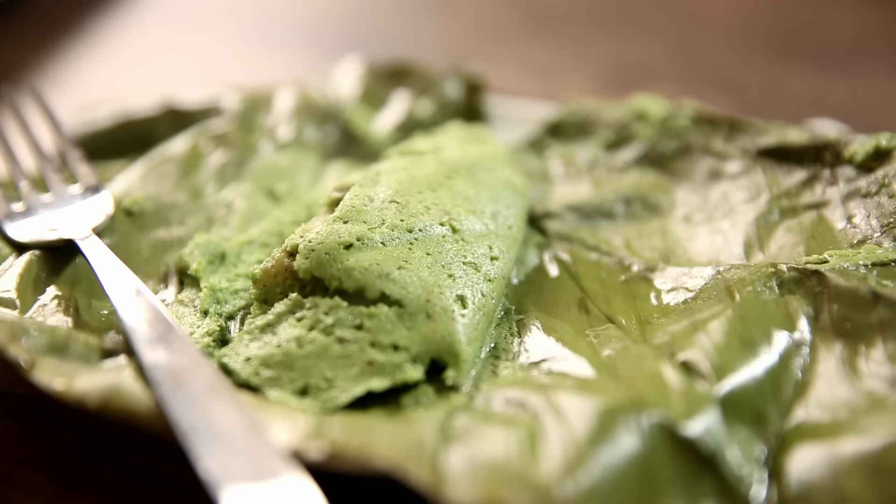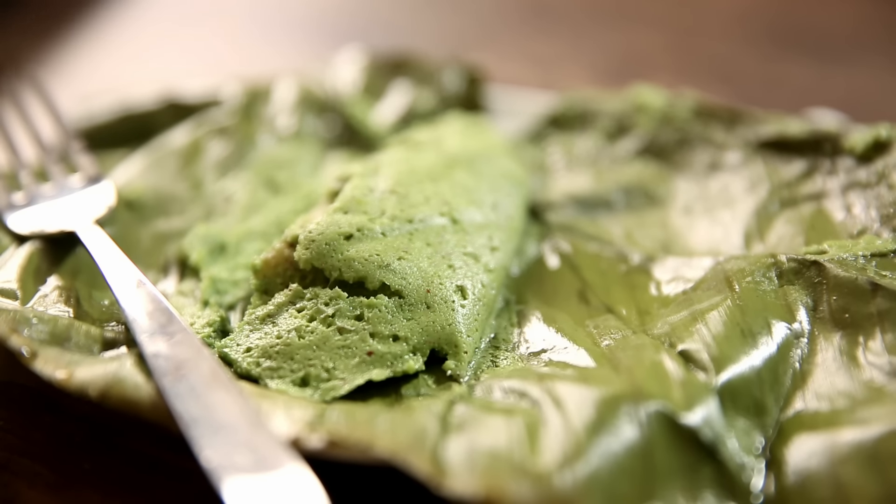It is Patrani Macchi. This is something that Parsis are most known for. This is the Bombay Chef Varun Inamdar, and welcome to Get Curried.